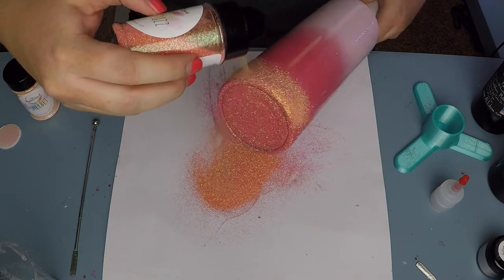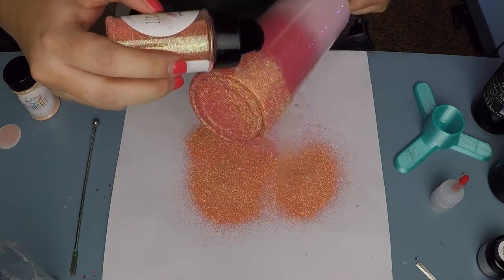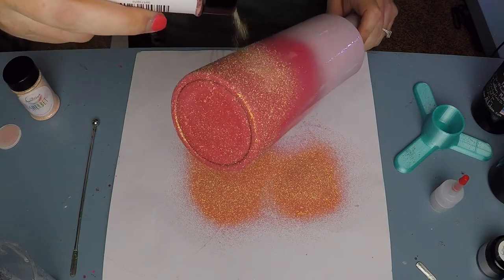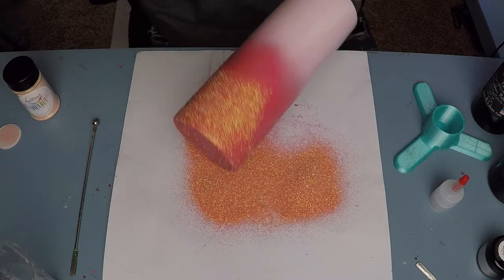The first glitter color I'm using here is from the Inspired Angel. It's called Peach Fuzz — that peachy, really awesome coral-color fine cut that you can see is completely brought to life underneath that Prickly Pear spray paint.